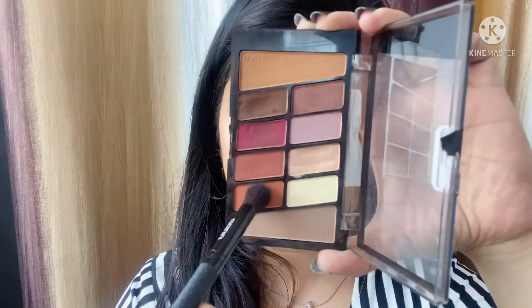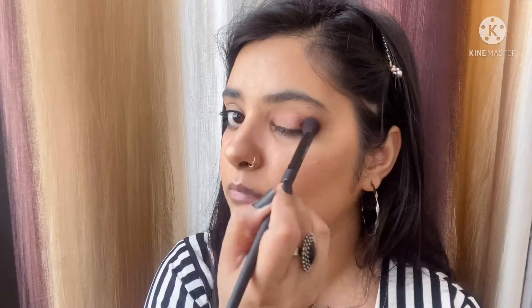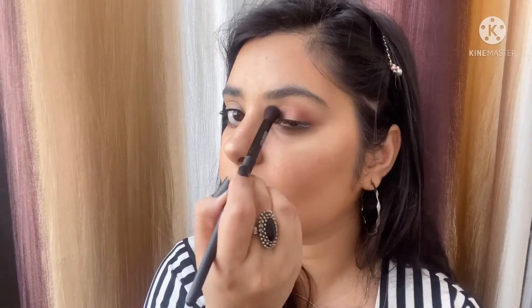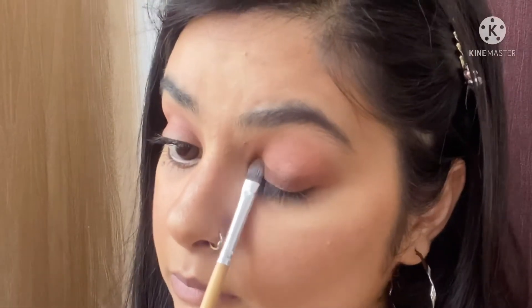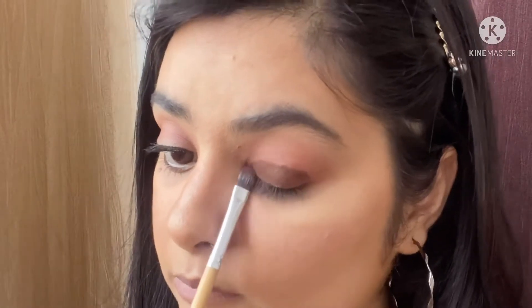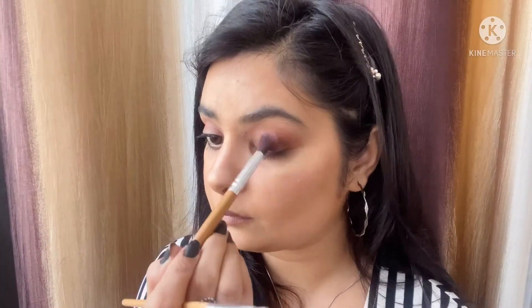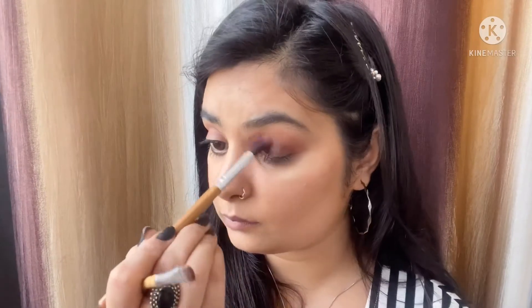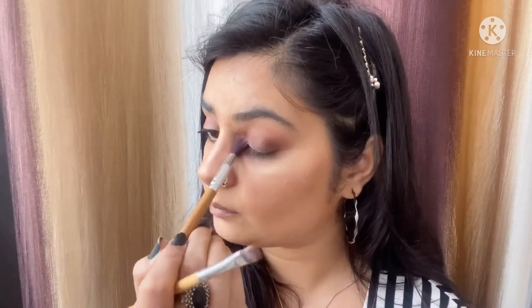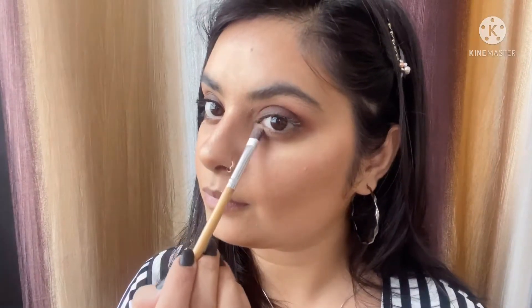Now look number two. Looks one and two are both really practical and wearable — you can wear them anywhere. For look number two, I'm taking this peachy brown shade on a blending brush and patting it on my outer corner, then blending it on my crease, a little bit lower than the crease. Then I'm taking this dark brown shade on a flat shader brush and applying it all over my lid in patting motions. This is a soft smoky look. I'm blending all the harsh edges towards the crease with a clean blending brush. It's beautiful, really wearable, and very easy to do. Now taking the golden shade again to highlight my brow bone and inner corner.